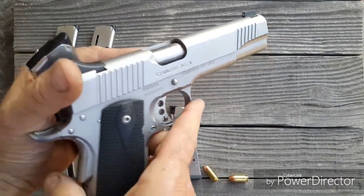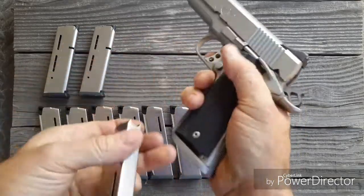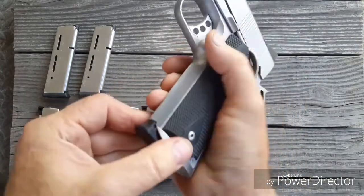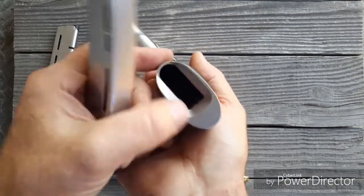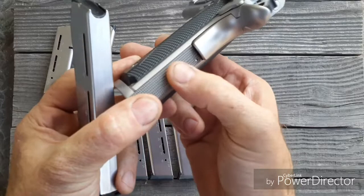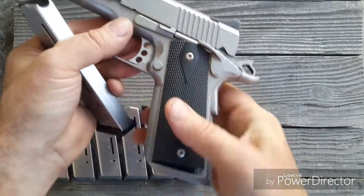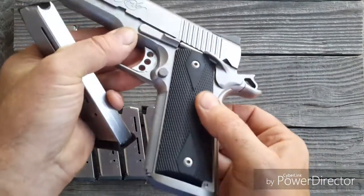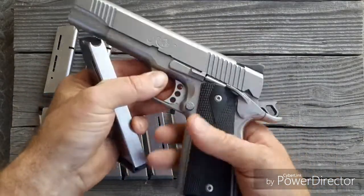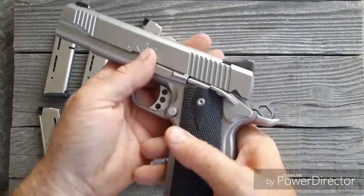This is a Kimber Stainless TLE II. These mags just glide right in. I've got this Smith Alexander flared magwell with a steel — a metal one-piece. Still got to get some locking grips on this — look at these ugly black grips. What could I put on there? Any suggestions, leave them in the comments.